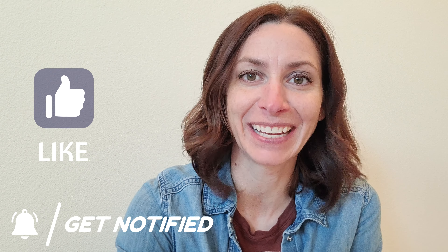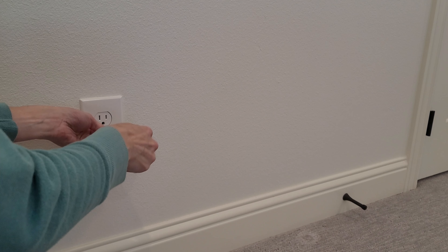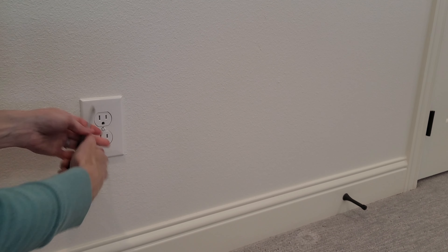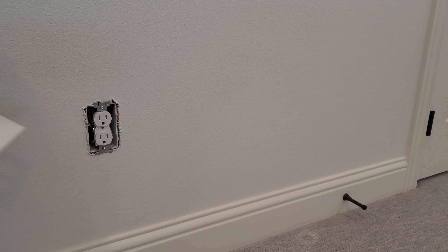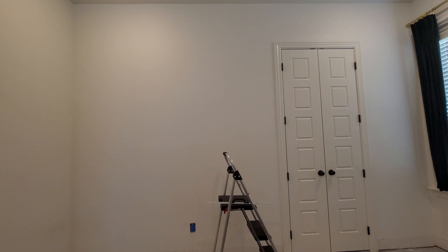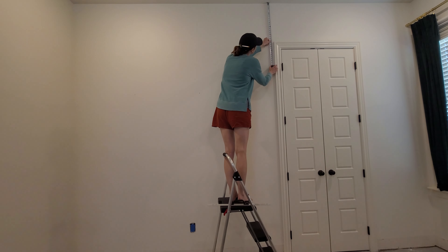Hey guys, it's Amy at 804 Sycamore. In this video I'm going to show you how I skim coated my bedroom walls and then added this amazing lime wash finish. It's a specialty paint and it's so unique and beautiful — I think you're just going to love it. Please give this video a thumbs up and subscribe if you like DIY and decorating. Let's get going.